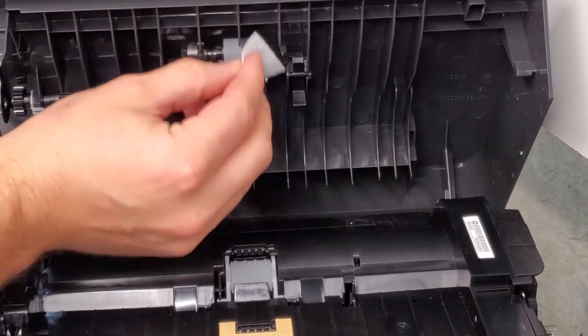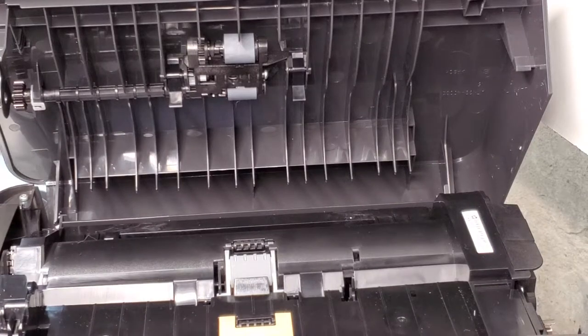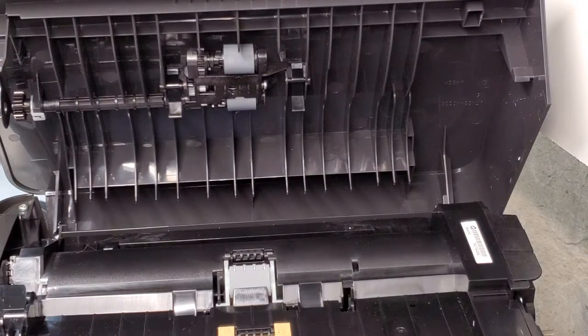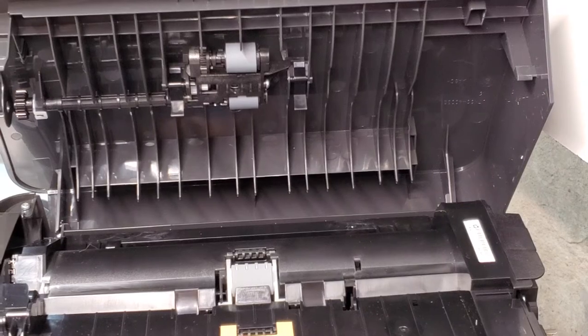Same thing with the bottom one. And if you've used this for about 500 pages, or maybe even 100 pages, you will see that it's a different color — that it has accumulated ink and dust on it. So you'll see the difference when you start cleaning it. Hope this video helped you. If it did, please like it, share it, and subscribe to our channel. Have a wonderful day. Thanks.